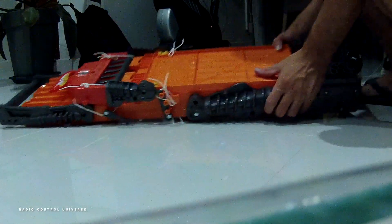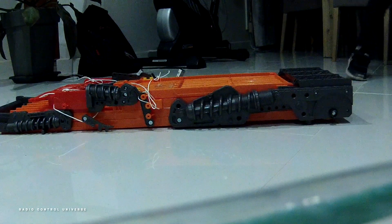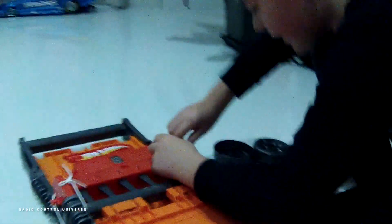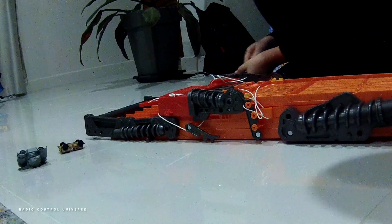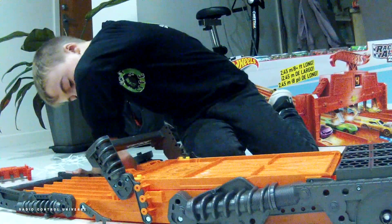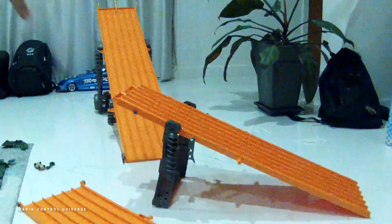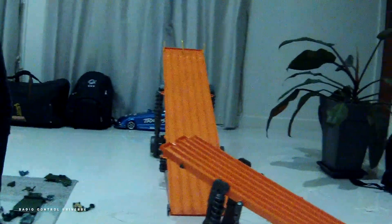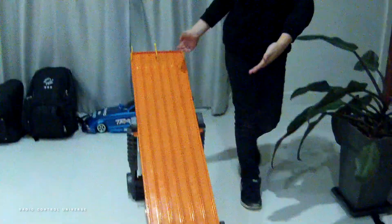First impressions: it's quite sturdy and solid. We've got some string that we're going to get some scissors to. The track stands up in place, the track is starting to take shape, and as you can see it's got quite a bit of rake — a downward slope to it — so the cars are going to go quite fast I imagine. And we'll connect this up and get back to you in a second.